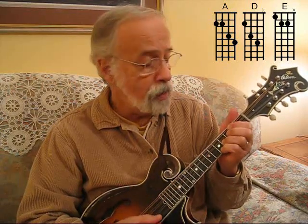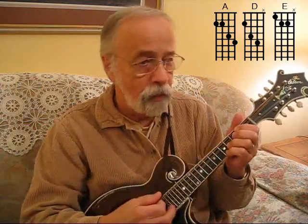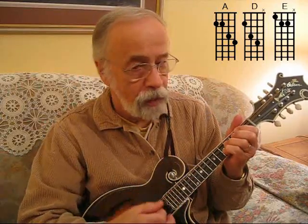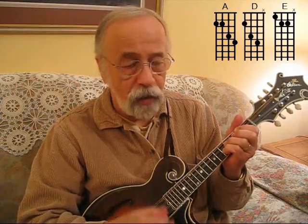D chord. Now all you do here — don't even do this with the hand at all. Let's move these two over. There's a D chord. And if you hold your hand down right here, this part of the hand will mute the E string.